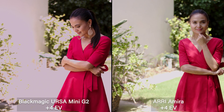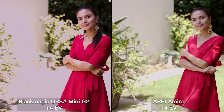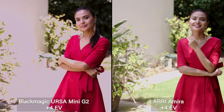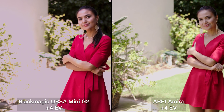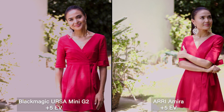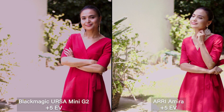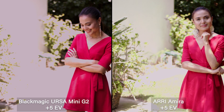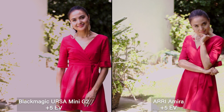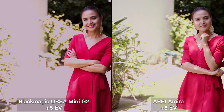At plus four stops it's pretty nuclear. The Ursa Mini G2 is just gone — the grass is gone, the wall is gone, the sidewalk — it's starting to posterize. The Amira is still holding pretty strong. There's still definition in the image, whereas with the Ursa Mini Pro 2 there's just no definition and all the highlights are gone. At plus five stops, the Amira starts shifting green and the Ursa Mini G2 is shifting red with a pinkish magenta cast. On the Amira, skin in direct sunlight is now clipping, but it's amazing how long it held onto those highlights — the grass is still trying to hang on to some detail.